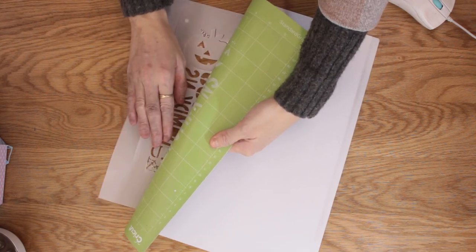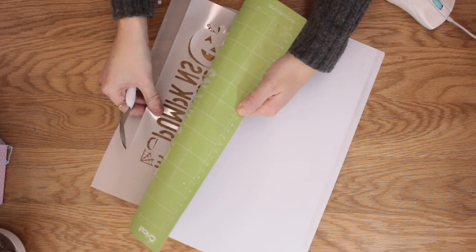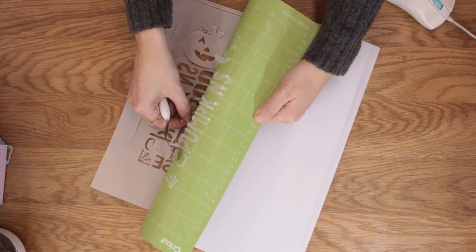Be careful not to over-bend your mat when unloading, and use your tools to help you so you don't rip anything.